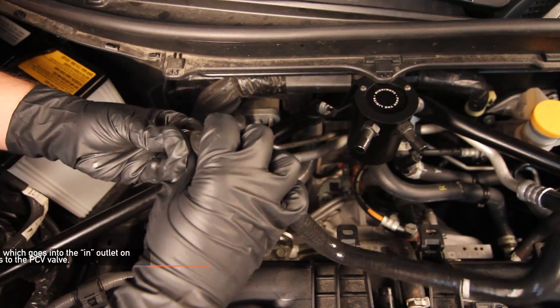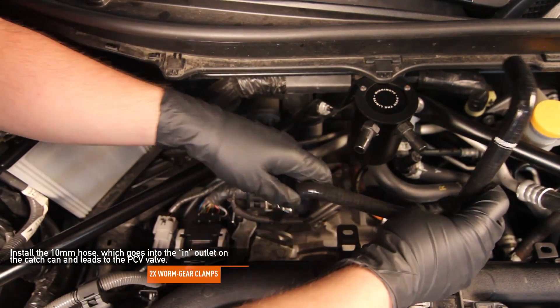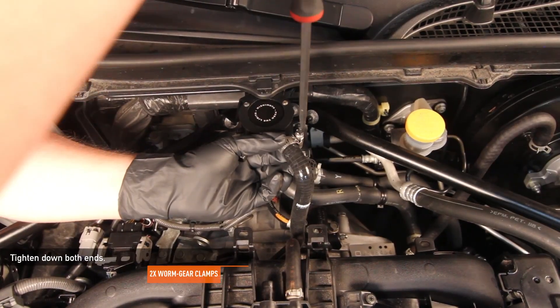Install the first hose, which goes into the inlet on the catch can and leads to the PCV valve. Be sure to put on the worm gear clamps prior to doing this, then tighten both worm gear clamps with a flathead screwdriver.